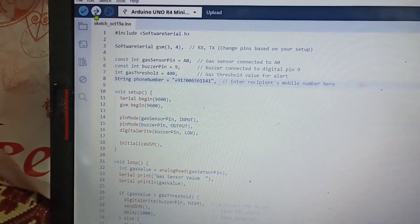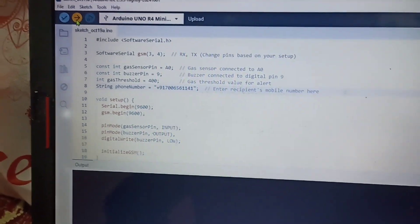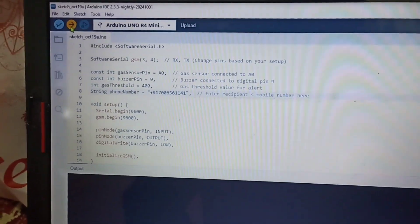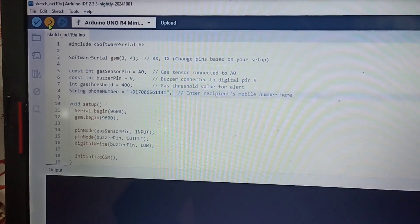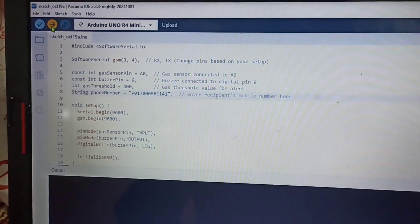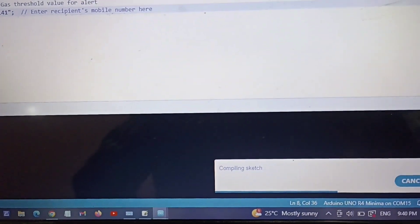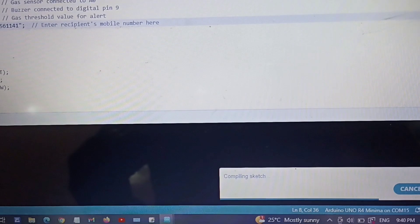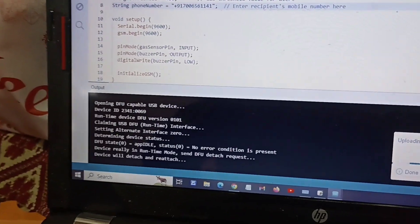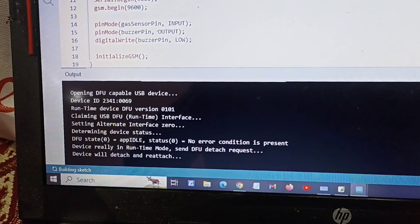After writing my phone number I am going to upload the code. If you want the code and schematics, please subscribe to my YouTube channel — I will post a description where I will upload the code and schematics as well. The code is compiling here, so it will take some time, and after that it will start uploading.